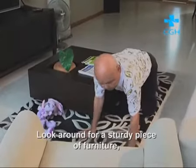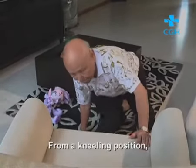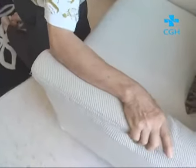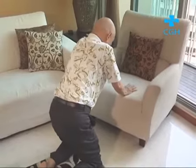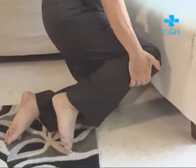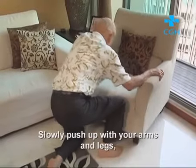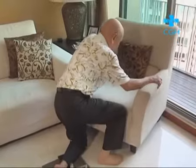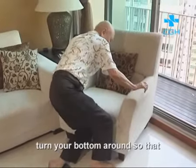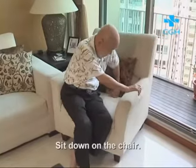Look around for a sturdy piece of furniture, preferably a chair. From a kneeling position, hold onto the armrest or seat of the chair for support. Bring one foot forward and put that foot on the floor. Slowly push up with your arms and legs. Turn your bottom around so that it faces the chair, then sit down on the chair.